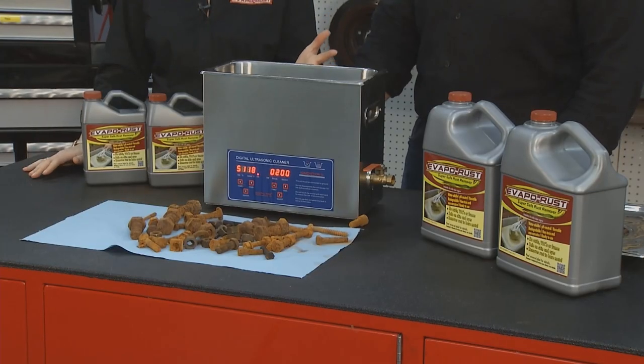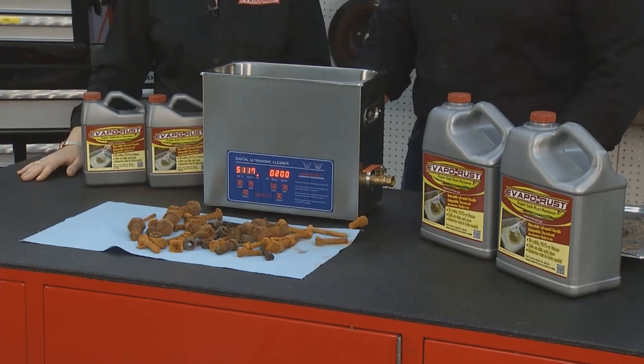Hey everyone, welcome to the Evaporust tip of the week. Sometimes you're running short on time, and we have a great solution when you're using Evaporust. You can use an ultrasonic, or even raise the temperature of Evaporust, to shorten the time on your project.